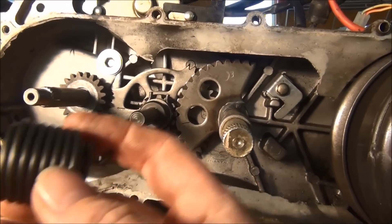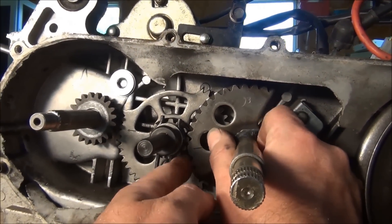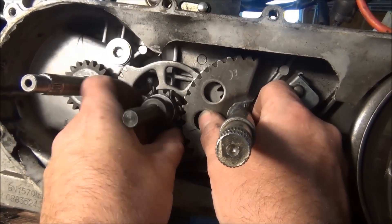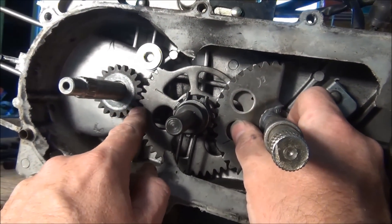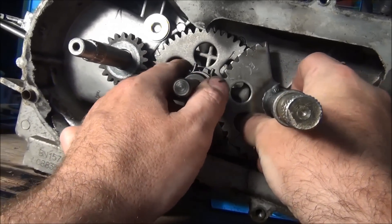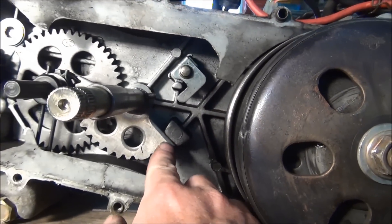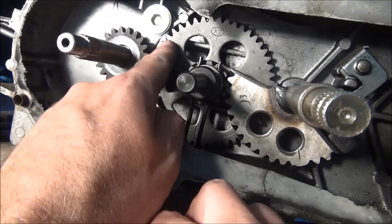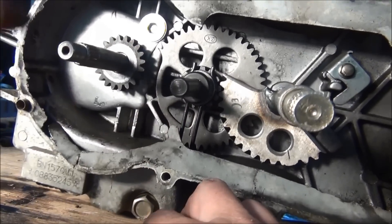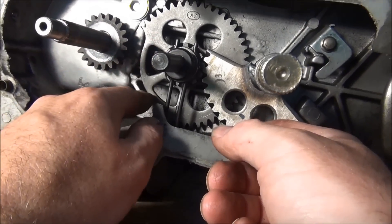I took the spring off just so that we can move things by hand. When you stomp on the kickstarter, it spins this around, the angle gear makes this pop out and jump onto the starter gear here. But if you just gently turn this around, you can see what it does. When you get to the bottom of the stroke, the starter gear catches here on the stop, and the teeth up here should be clear and away from the starter gear so that the motor can freewheel and spin. When you let off, the idler gear will push back and disengage.